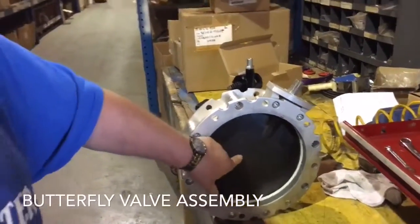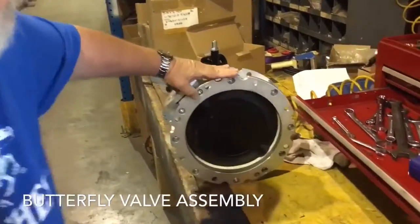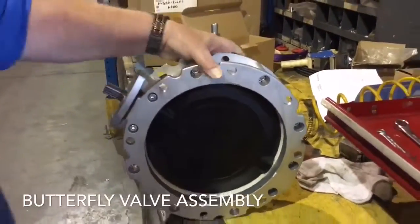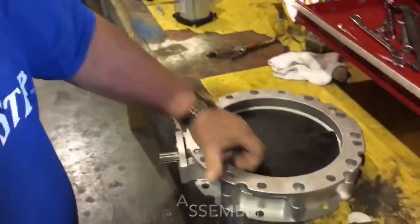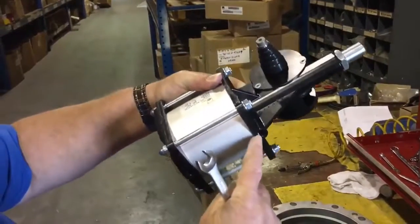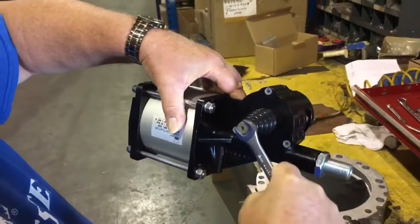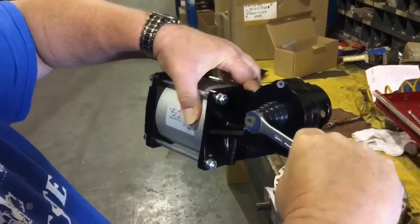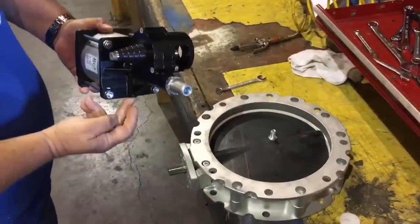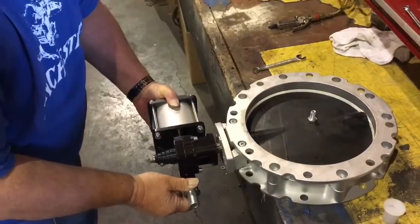Spherical side up, flat plate to the bottom, actuator, air inlets down. Counter clockwise till it stops — brings the piston to the nose. Air down, piston to the nose, straight on.